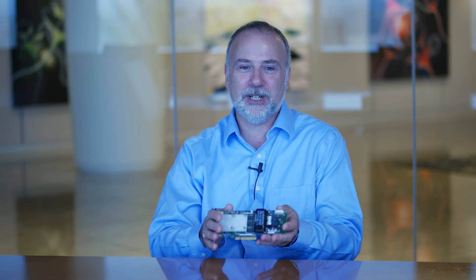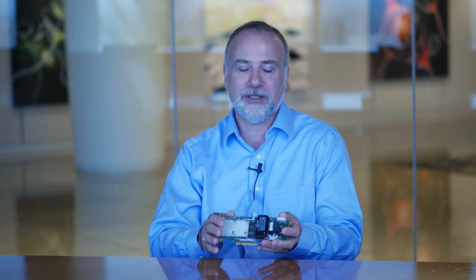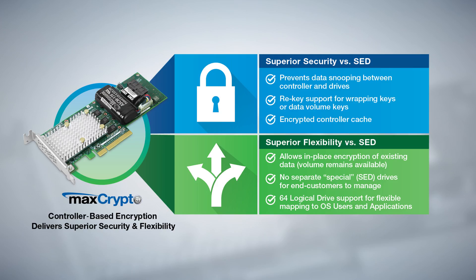Thank you for joining us today as we discuss this exciting new innovative product from MicroSemi, a microchip company — the Smart RAID 3162-8i/e encrypting adapter with MaxCrypto support. To learn more about the product, please visit www.microsemi.com/smart-storage.